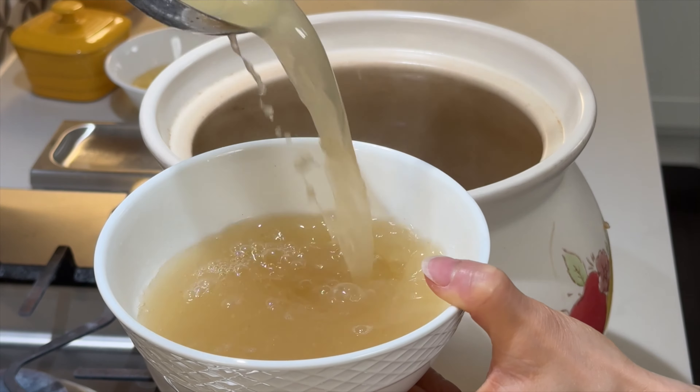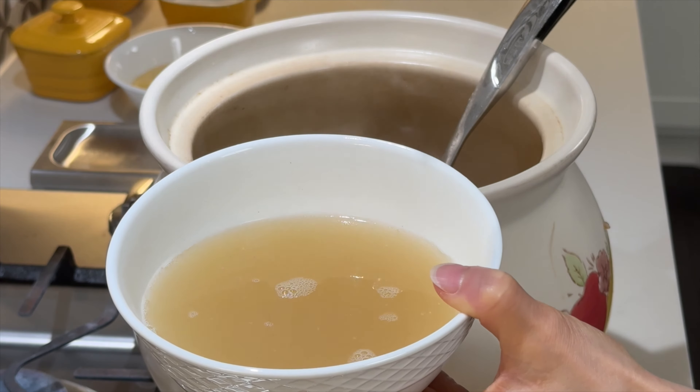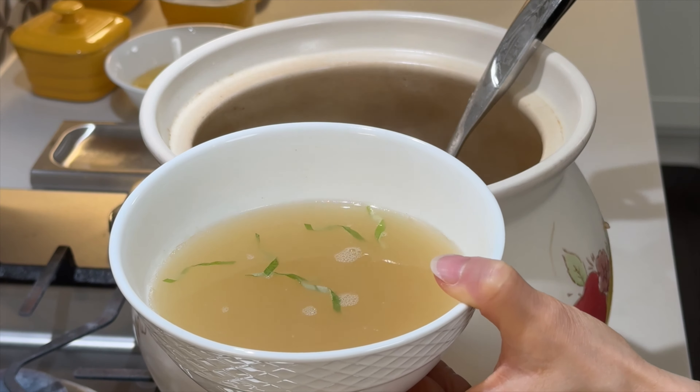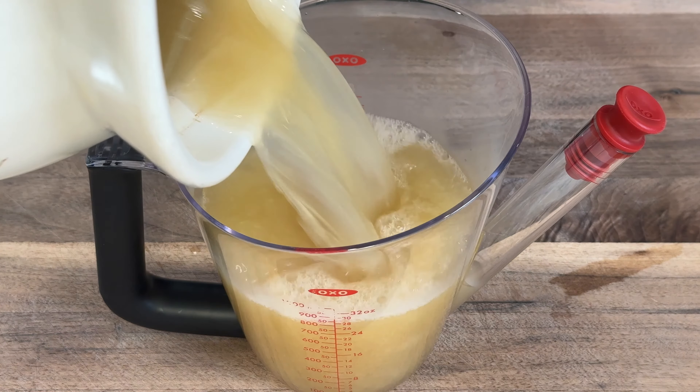I drink a bowl of this almost every day. It is our Cantonese secret to radiant, beautiful skin. I'm using a fat separator to further remove fat from the broth — this is optional.